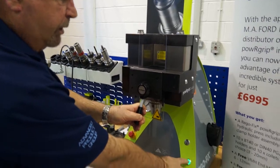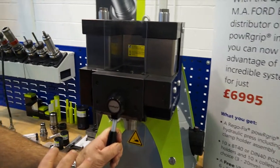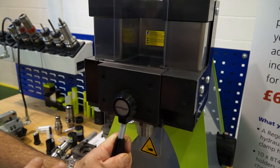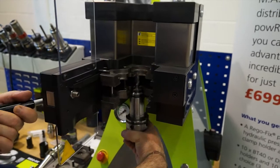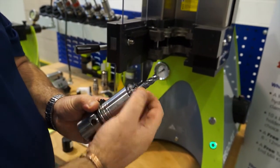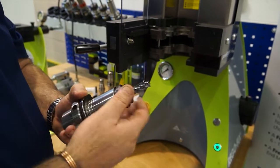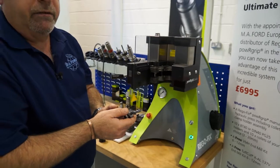And by the simple press of a button, the press will come down. Then take the tool assembly out and as you can see, that gap has now gone and that's been pressed down into position. Now that, as tests have shown, gives 50% more gripping force than heat shrink.